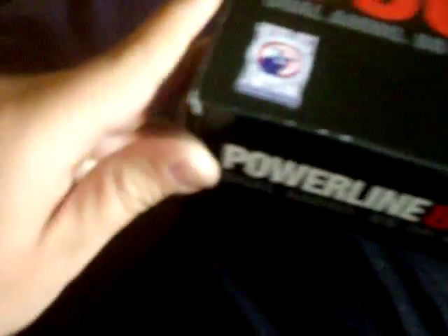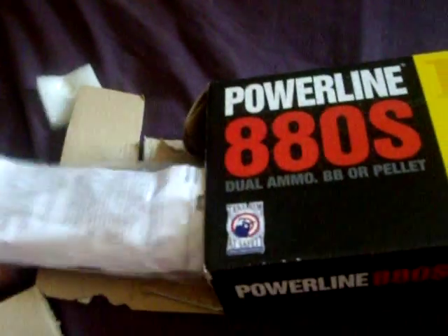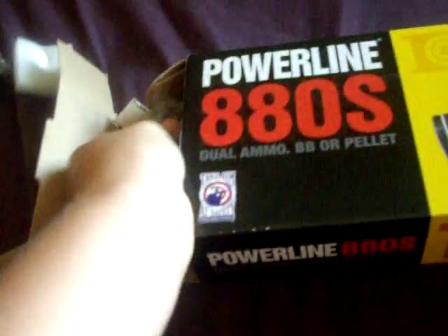Oh come on, I don't want to rip it. How do you take it out? Hold on. I don't know how to take it out, but okay, anyway — here's the scope that they sent me, brand new scope, and there it is, brand new rifle, and some instruction manuals, operation manuals.